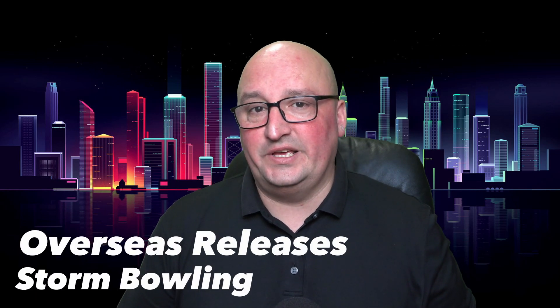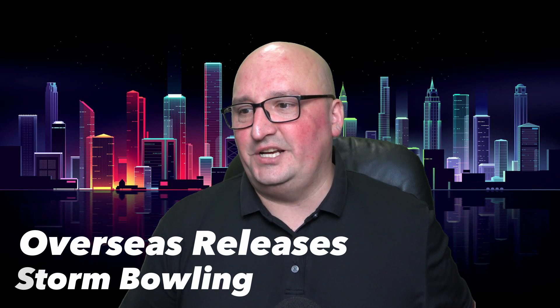What's happening everybody, Chris Beans here with Bowlers Rant bringing you some new updates from Storm Bowling. We are heading back over to the overseas market — my favorite place where you get all the best core and cover combinations.